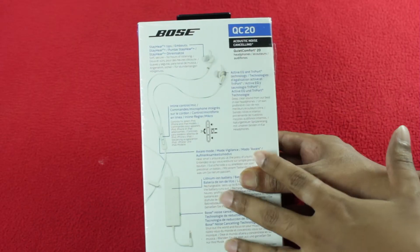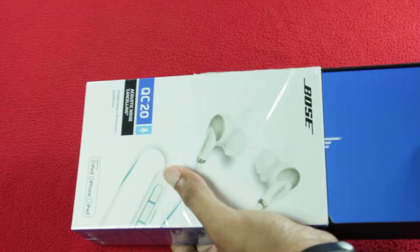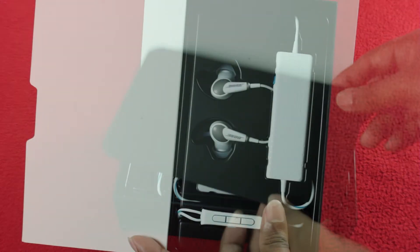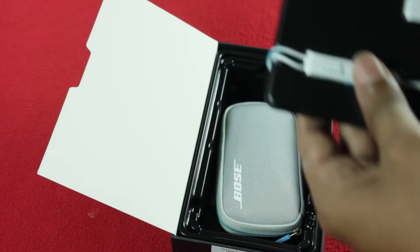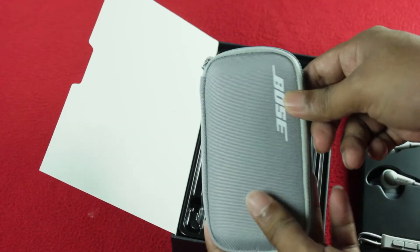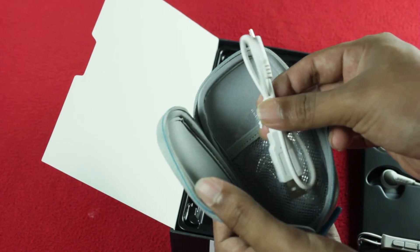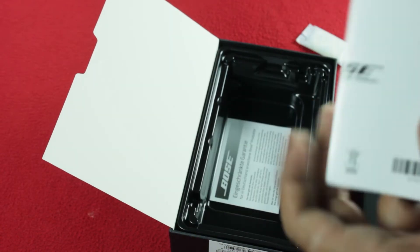You will find all the features on the box itself. Let me open the box package to see what contents come along with the retail package. When we open the box, we see a foam cover that protects the headphones. Here are the headphones with the control unit. We also have a little case which is pretty cool to put the headphones in. Inside the pouch we have some manuals, a cable to charge the power unit, extra silicon earplugs in small and large sizes to replace the default ones, and a regular warranty card.